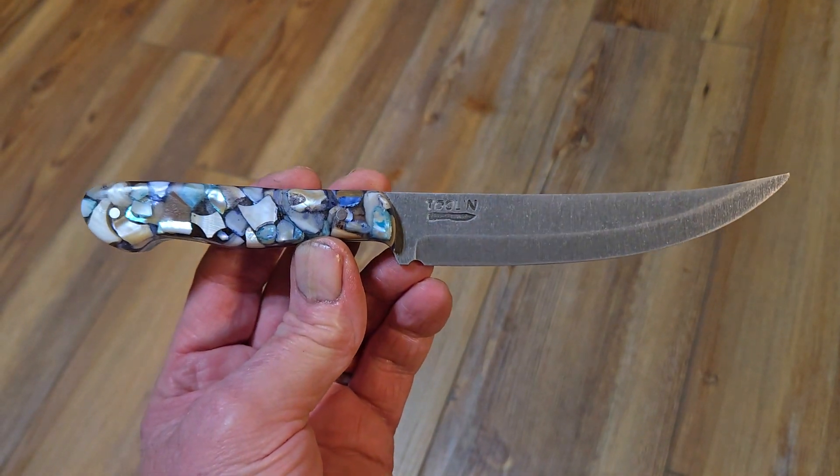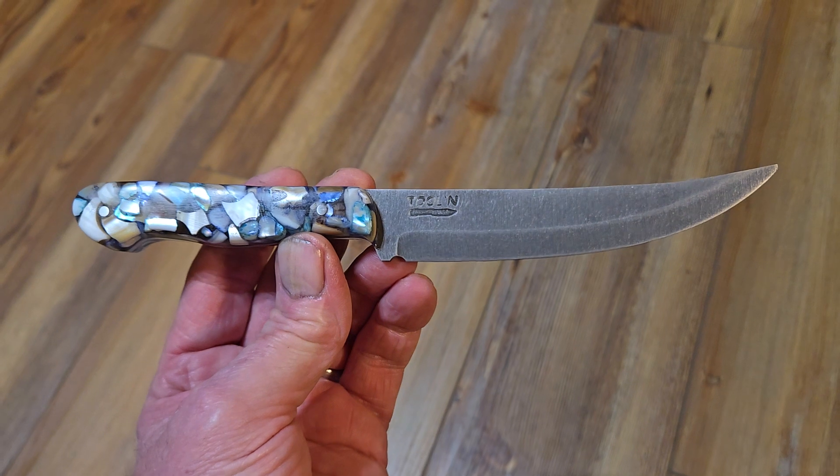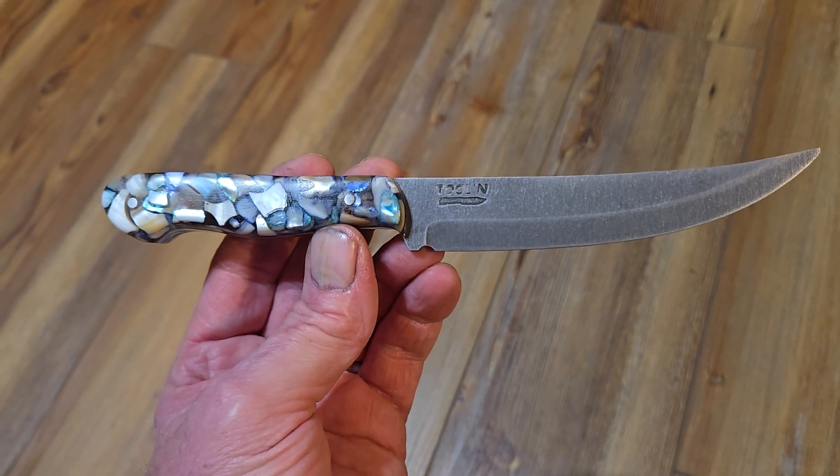Hey, it's Mike here from Tool & Knives. I thought I'd share this knife with you — it's one that I'm currently working on, not finished yet.